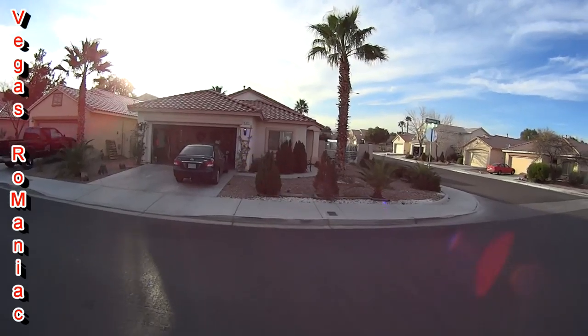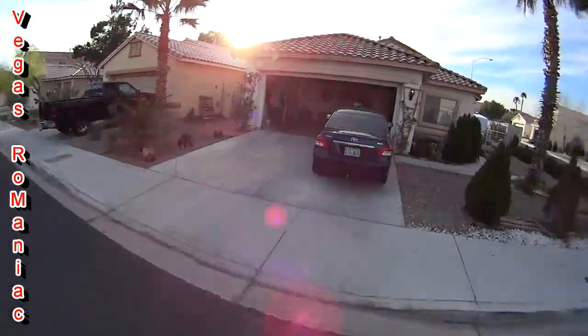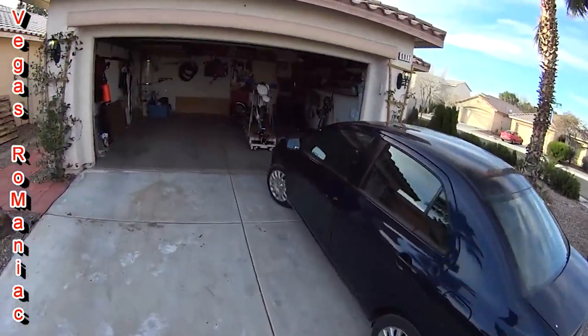This is my house. That's my trailer that I camp with, and that's my palm tree, and that's my other palm tree, and that's my dead tree, and that's a random bush growing over there.